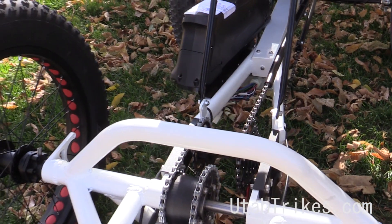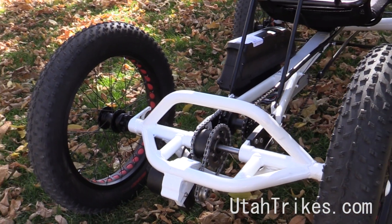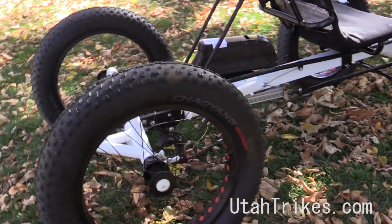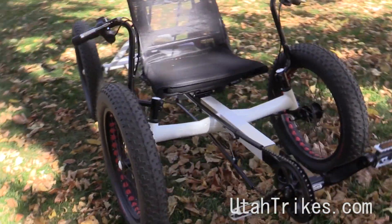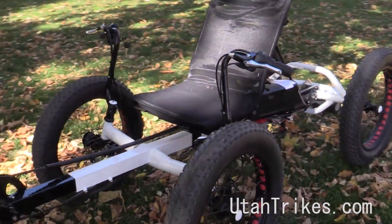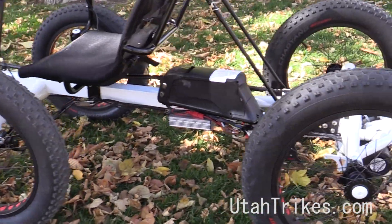So of course we've got a bunch of different options for mid-drives, be it 8, 9, or 10 speed cassettes, internal hubs, pretty much whatever you can imagine for the gearing back there. So it's got a nice high seat, getting on and off is pretty easy.